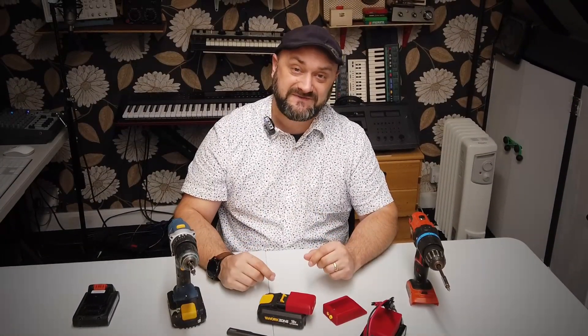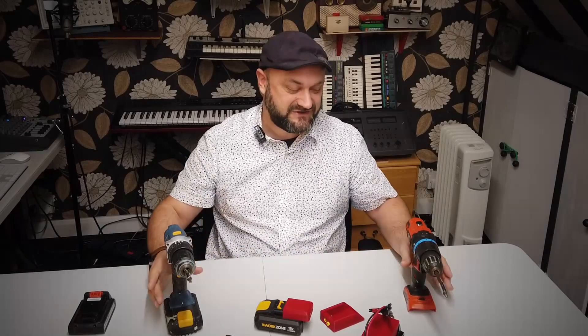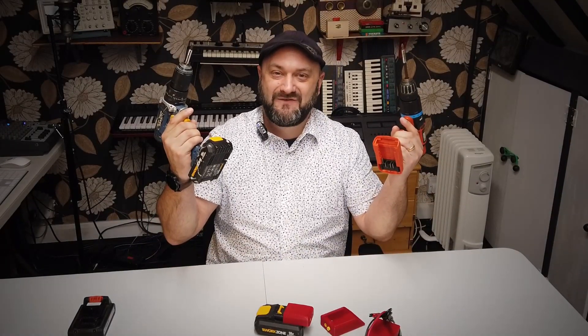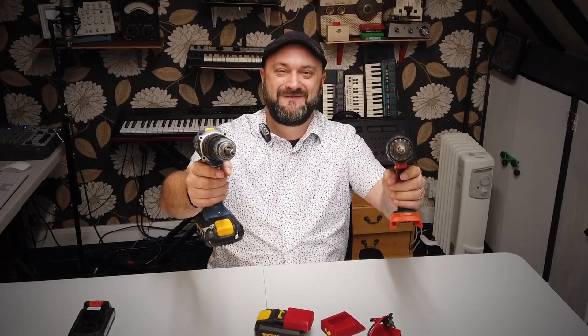Thanks ever so much for watching Dubious Engineering. Give us a good thumbs up, make sure you've subscribed — there may be a useful video coming to you in the near future. Take care, have a great weekend, we'll speak to you again soon. Cheers and beers, people. Bye for now.